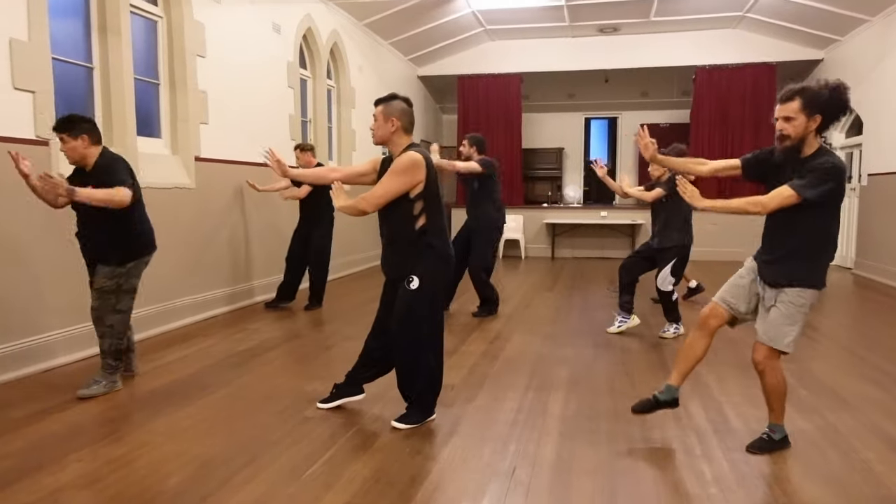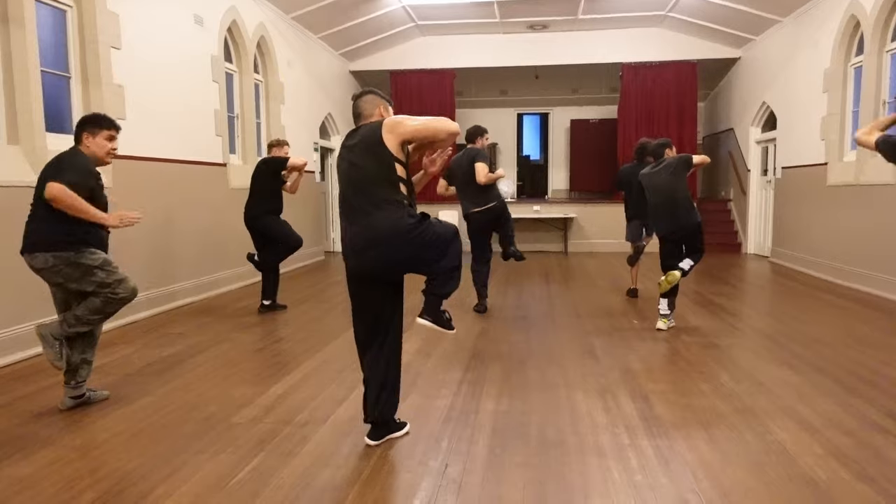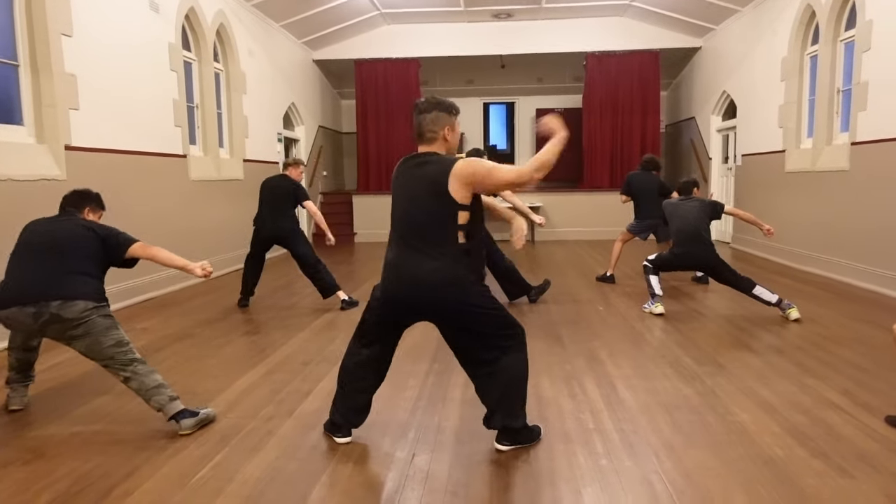Chop it. Get up. Elbow. Kick down. Back fist.